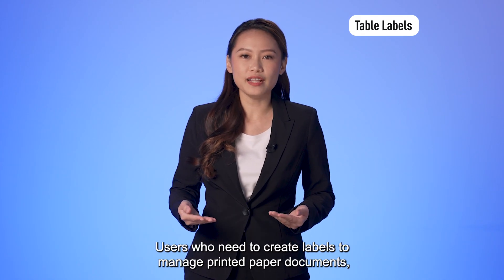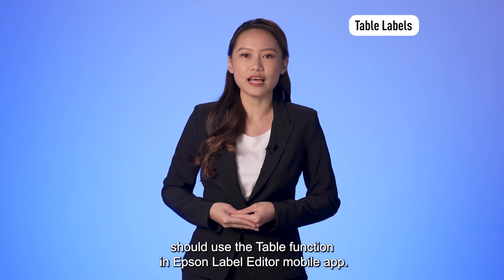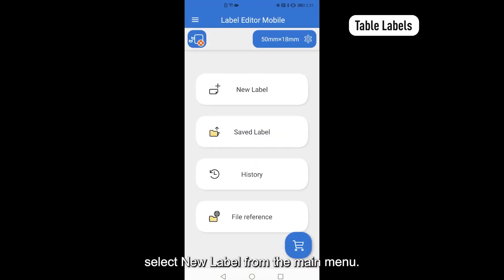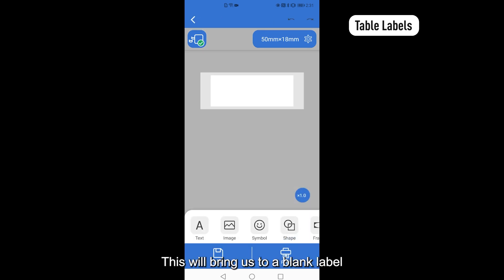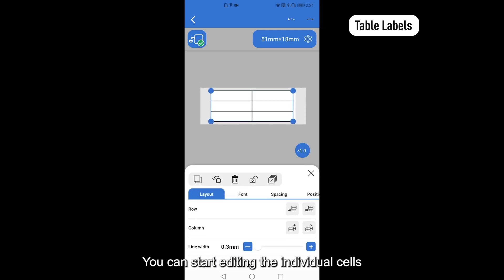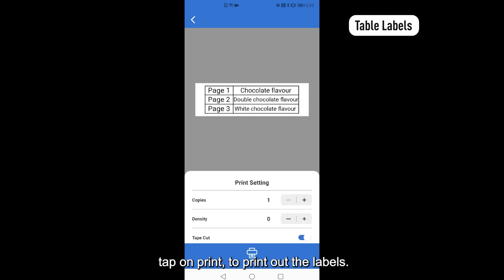Users who need to create labels to manage printed paper documents should use the table function in Epson Label Editor mobile app. To begin, launch Label Editor mobile app. Select new label from the main menu. This will bring us to a blank label on the label creation workspace. From here, scroll along at the bottom of the toolbar and select table. You can start editing the individual cells by double tapping on it. When you are done, tap on Print to print out the labels.